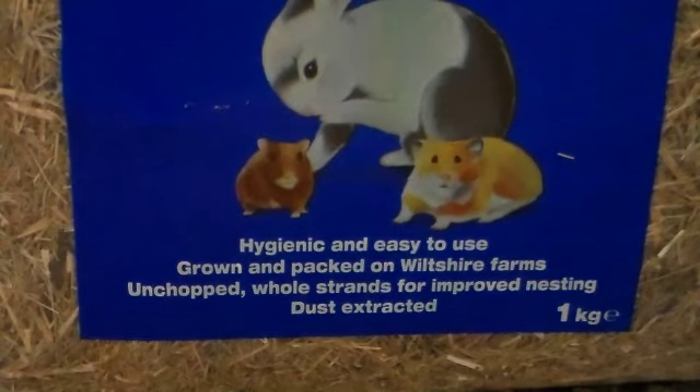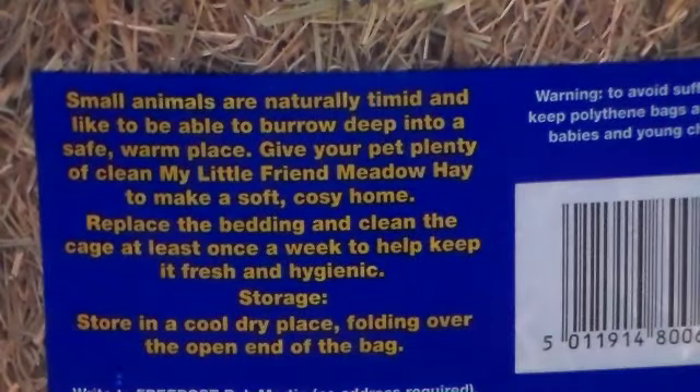Rosie goes nuts for it, and you get what you pay for really. On the back it says small animals are naturally timid and like to be able to burrow deep into a safe warm place. Give your pet plenty of clean My Little Friend Meadow Hay to make a soft and cosy home. Replace the bedding and clean the cage at least once a week to help keep it fresh and hygienic. It also gives you some information on storing it — store in a cool dry place, folding over the open end of the bag, which is what I do.